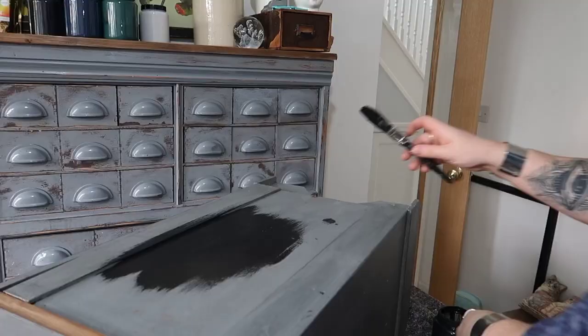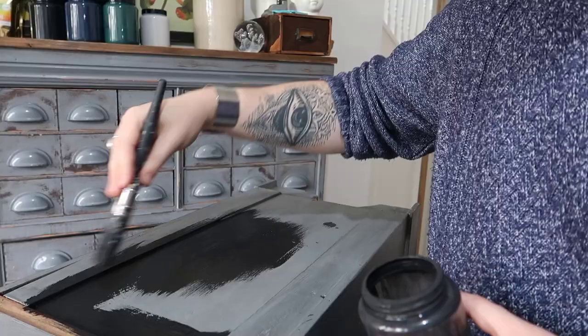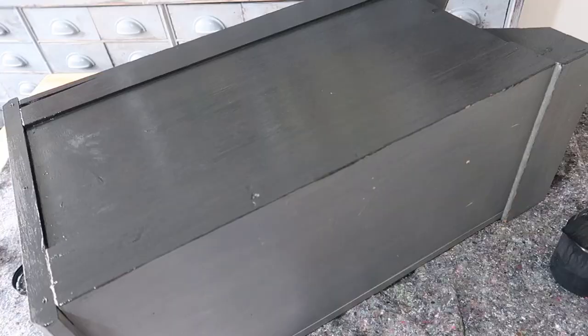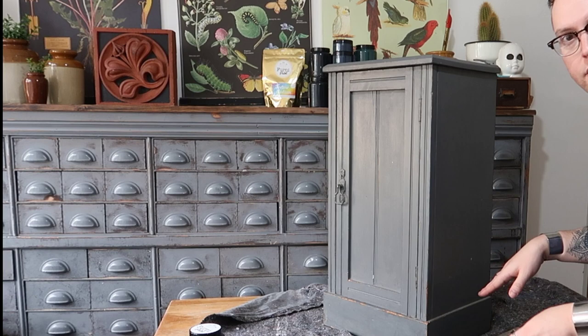I usually like to start by painting the back of the piece first. Fernie Paint is a water-based matte paint. It doesn't have a sealer built into it, but it's highly pigmented so you usually get really good coverage. If you're painting a piece that sits directly on the floor without legs, a good tip is to raise it up with a scrap piece of wood.